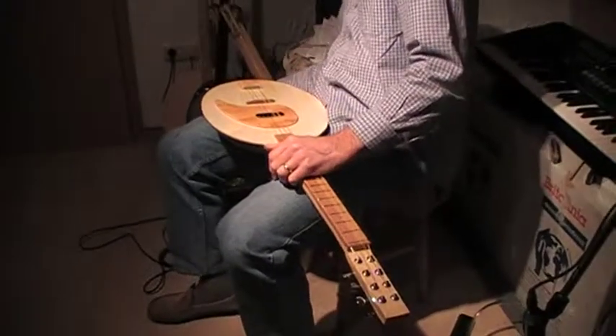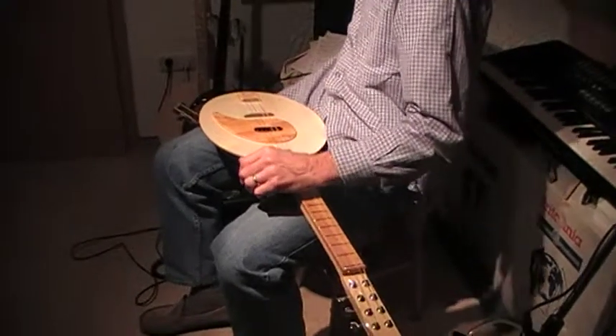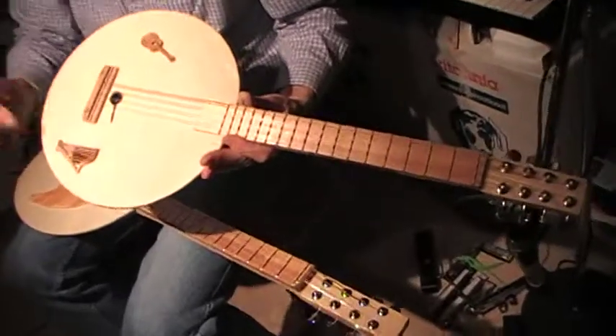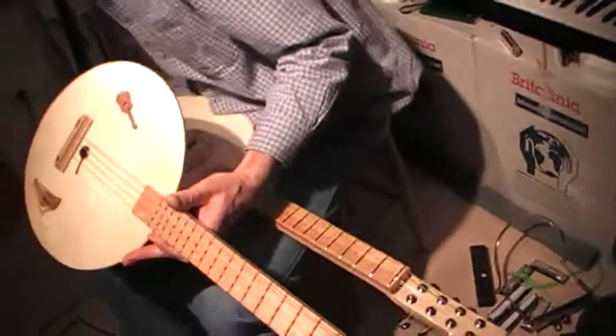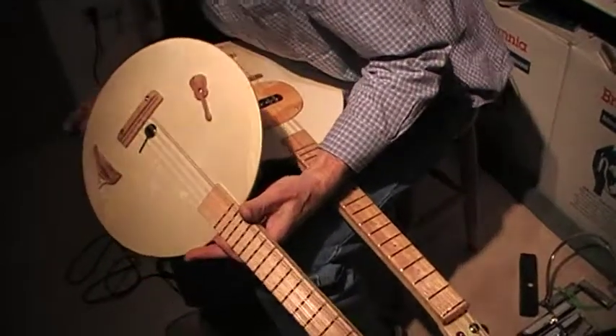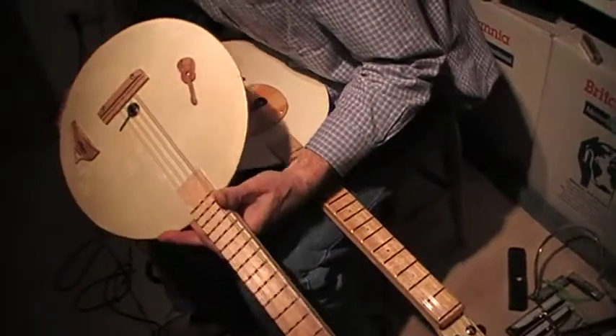And the original one, with the gut strings, has now got a little pickup there, and a little harp to hide the hole. I had to dig to get it in. And when that is plugged in now, sounds like this.